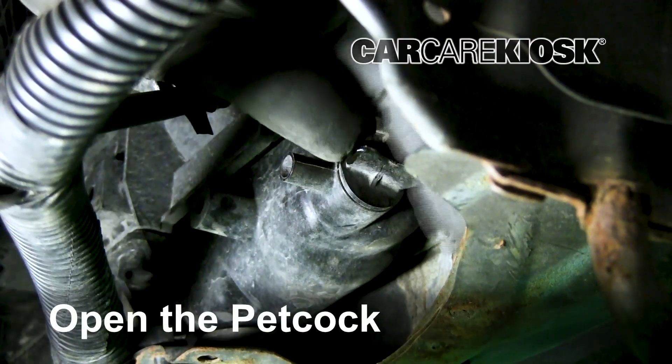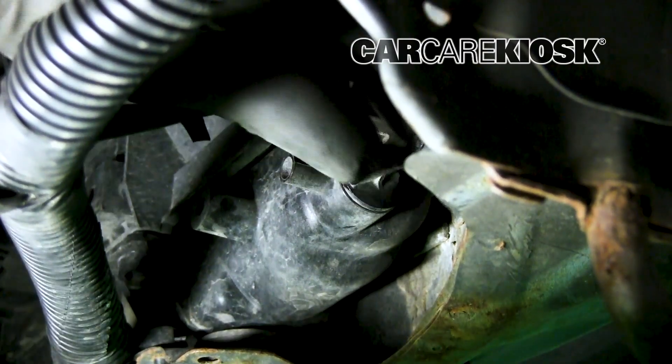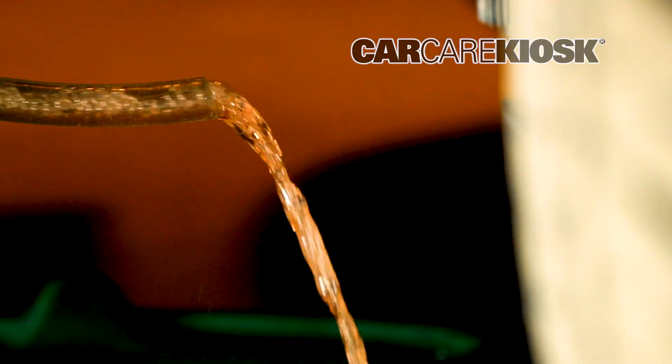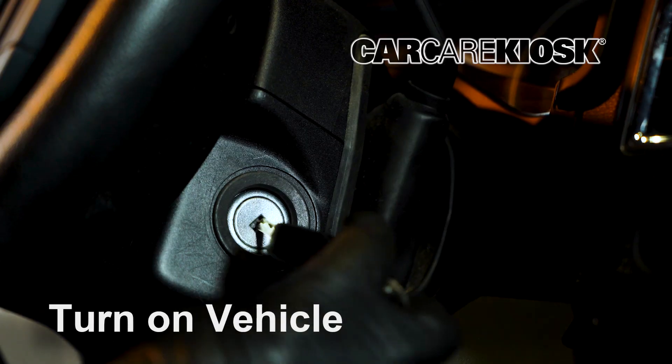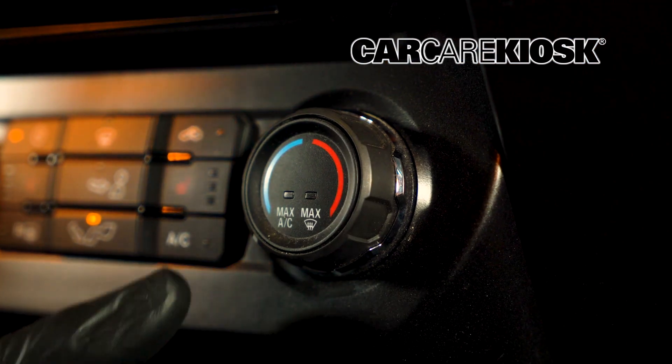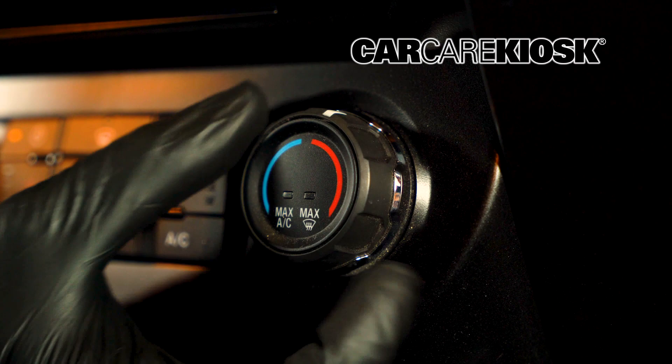Twist the knob counter-clockwise to start draining the coolant. Let the coolant drain completely before attempting the next step. Turn the vehicle to the on position and turn the heat on to open the heater coils, which will help you get more coolant to drain.